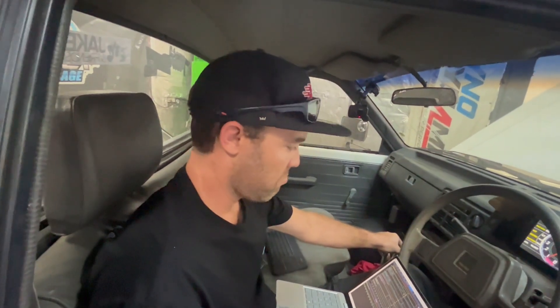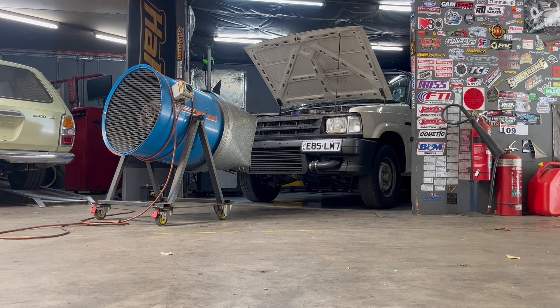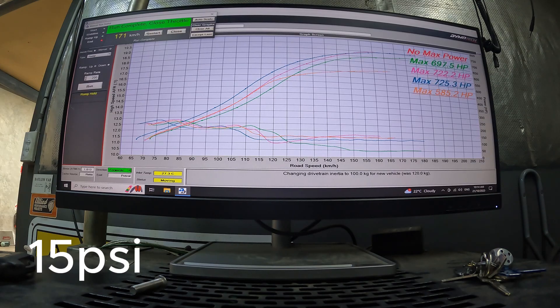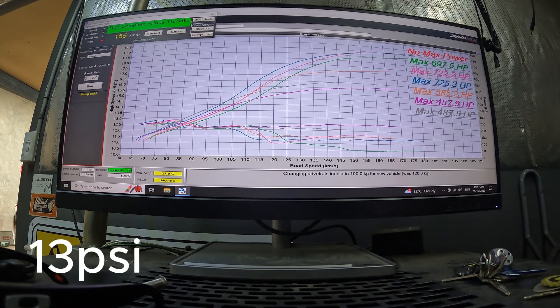I'm happy. Are you happy? Alright, so that's Matt's Bravo done. Set up the boost control. Now we're going to bring the Corona in.